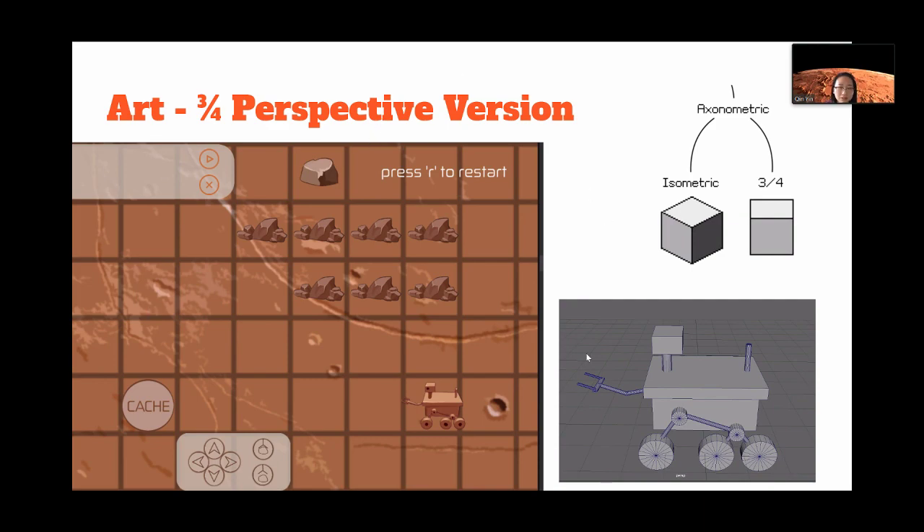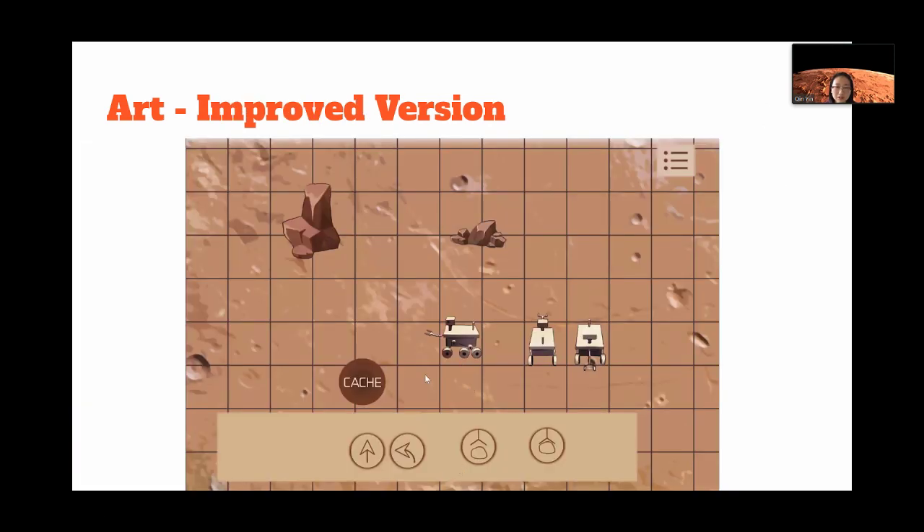We came up with this design, but everything looked too red. Later we made some color adjustments to give the rover more of a sewer tone, making it match more with the actual rover. And that's the art process.